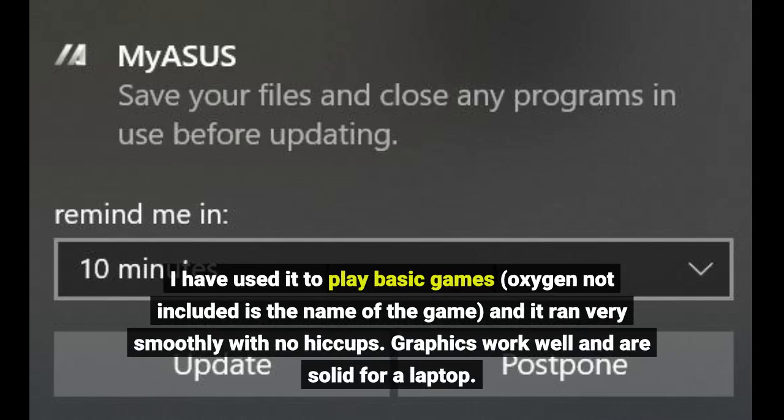I have used it to play basic games — Oxygen Not Included is the name of the game — and it ran very smoothly with no hiccups. Graphics work well and are solid for a laptop.